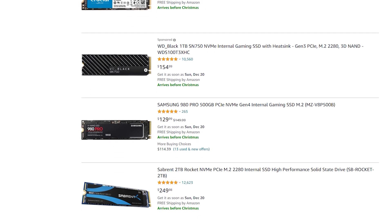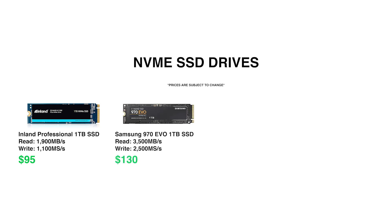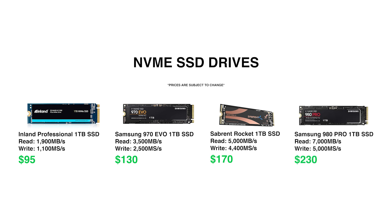We're focusing on 1TB SSDs for reference. The most budget-friendly option is the Inland Professional at $95, with speeds up to 1,900 MB/s. Next is the Samsung 970 Evo at about $35 more, with read speeds up to 3,400 MB/s — nearly double the performance for $35 extra. Going up a tier, the Gen 4 NVMe SSD from Sabrent has speeds up to 5,000 MB/s for $170. And if you're a big spender, the Samsung 980 Pro is $230 and delivers a whopping 7,000 MB/s.